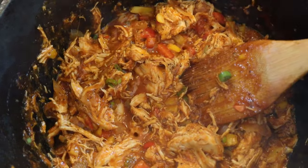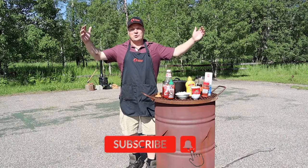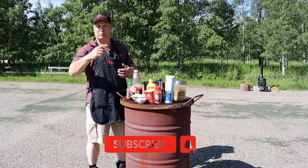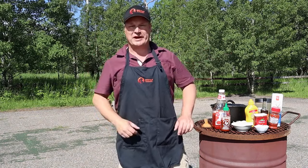Chicken that pulls itself. I thought I heard it all but this is new for me as well, but however it's gonna turn out it's gonna be awesome. Welcome back at the Donkey BBQ, my friends, and today we're going to make something I call pulled chicken sloppy joes. It's actually called the chicken that pulled itself, but hey, keep it politically correct.